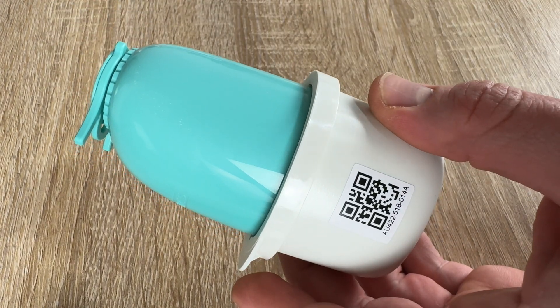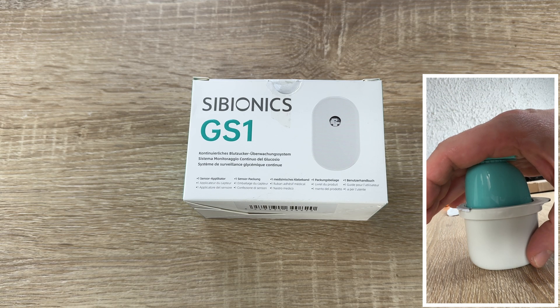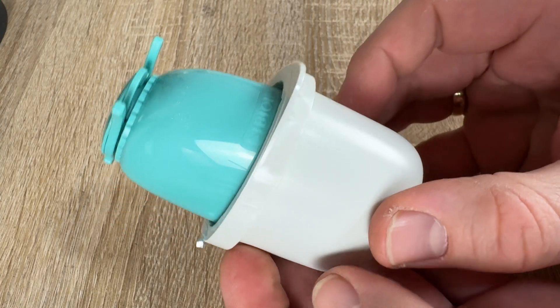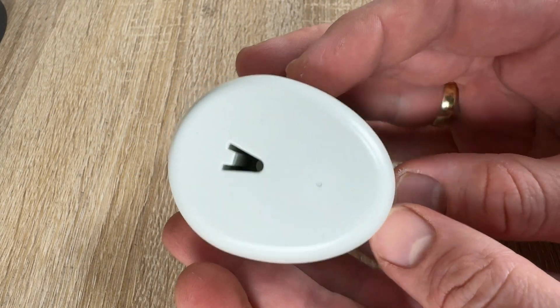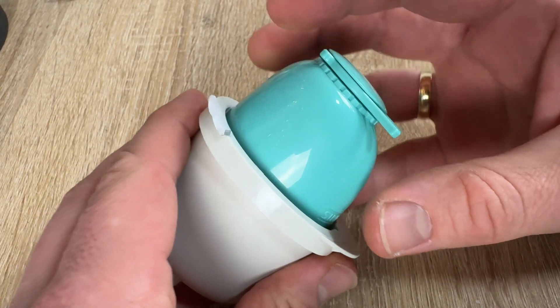You do not have to apply blood to the system to make a measurement — it is a continuously monitoring system. Traditional finger stick testing measures blood glucose levels at only a single point in time.